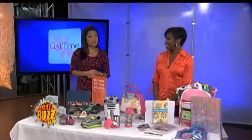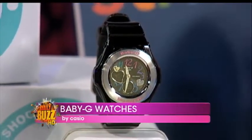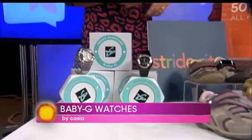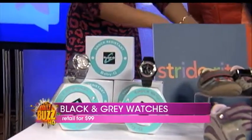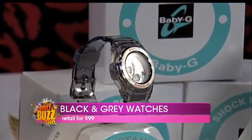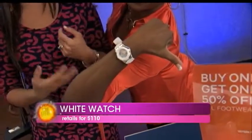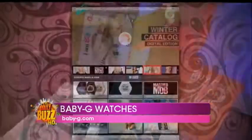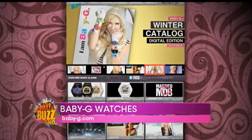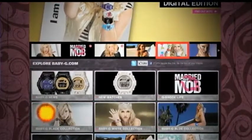First things first, can we get the kids to school on time, please? These are the Baby G Casio Ana Digi Multicolor Dial Series watches, perfect for the kids. Look at the colors — it comes in trendy white, black, or transparent gray, whichever the kids like. They have bright, colorful numbers and they're functional — shock and water-resistant up to 100 meters. And it's so cute! They match back-to-school outfits, so it's perfect.